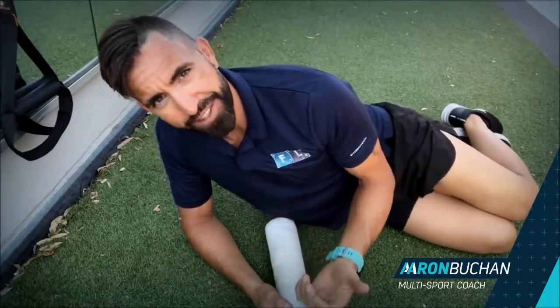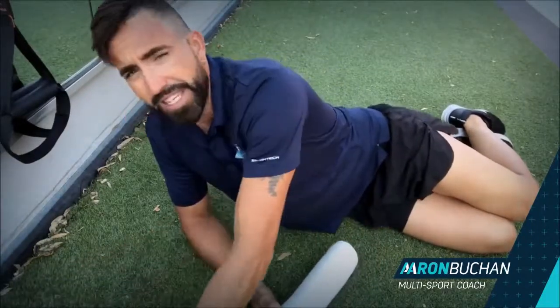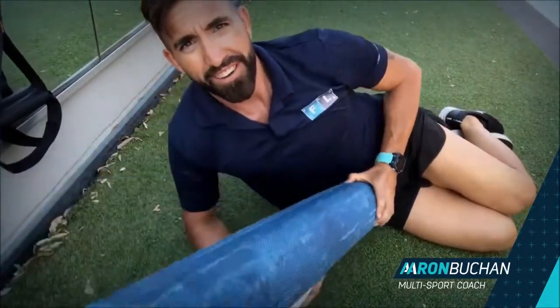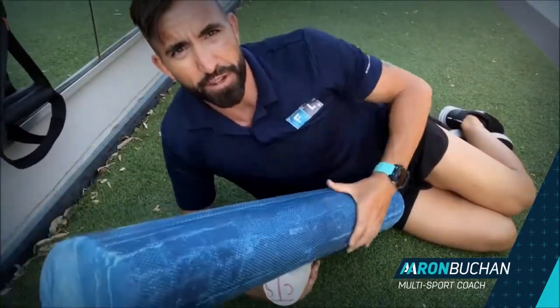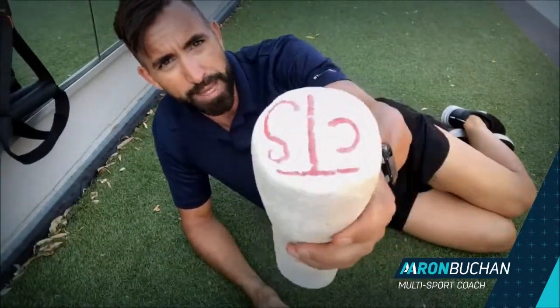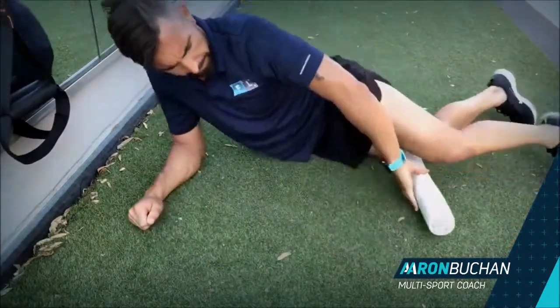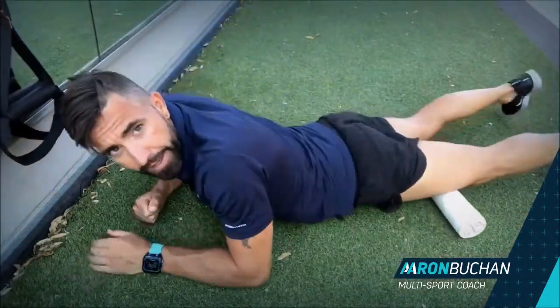The four-inch foam roller is the best and most aggressive way to break down that fascial tissue. It's essential — if you're on one of the six-inch blue ones, the foam is very soft and it's not going to be as effective as one of these.